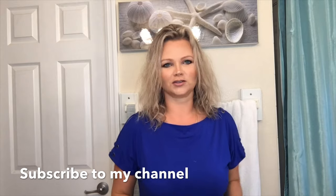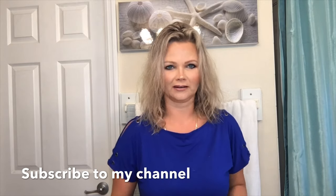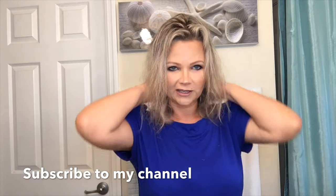Hi guys, welcome back to my channel! Today I wanted to do a little hair tutorial video. I get a lot of requests to show how I style my hair and how I curl it.